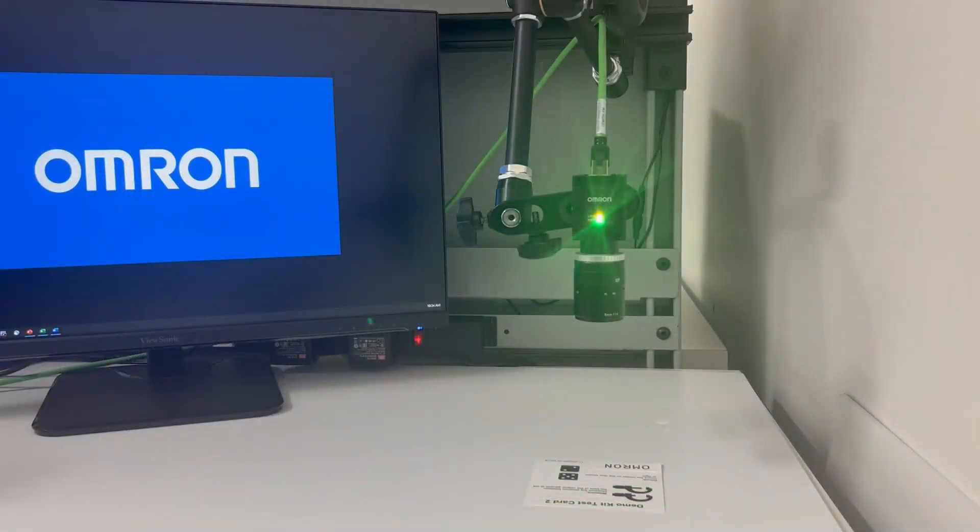In order to connect to the camera, please download the latest free AutoVision software from the Omron website and match the IP settings to be in the same network. Now let's launch the AutoVision software.